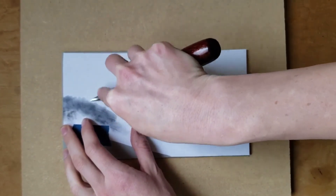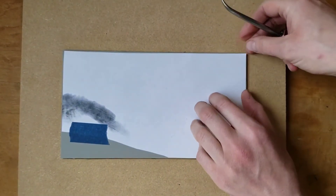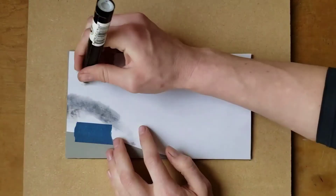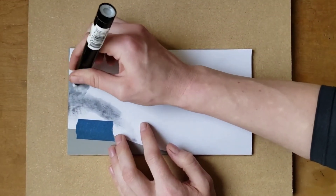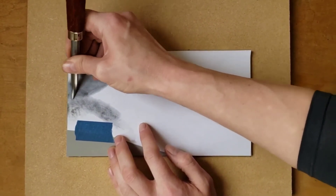These chemicals evaporate quickly, so expect to do a small area at a time. This requires a careful balance of using enough solvent to rip the toner off the paper and deposit it onto the block, but not so much that the block becomes slick and the toner won't adhere.